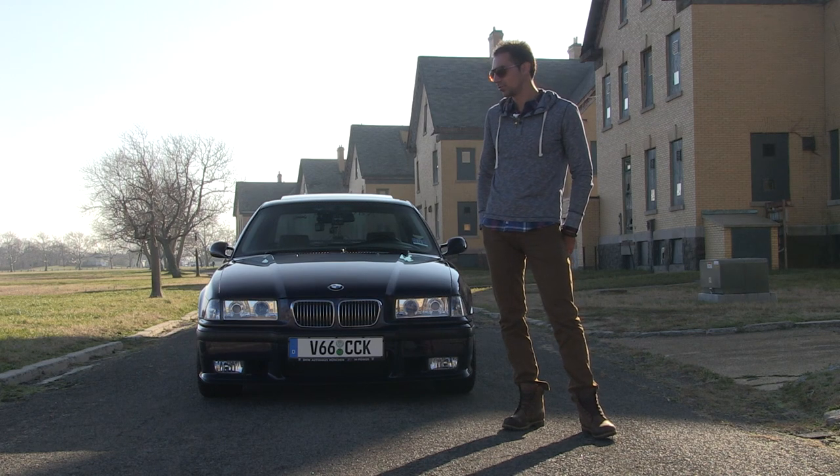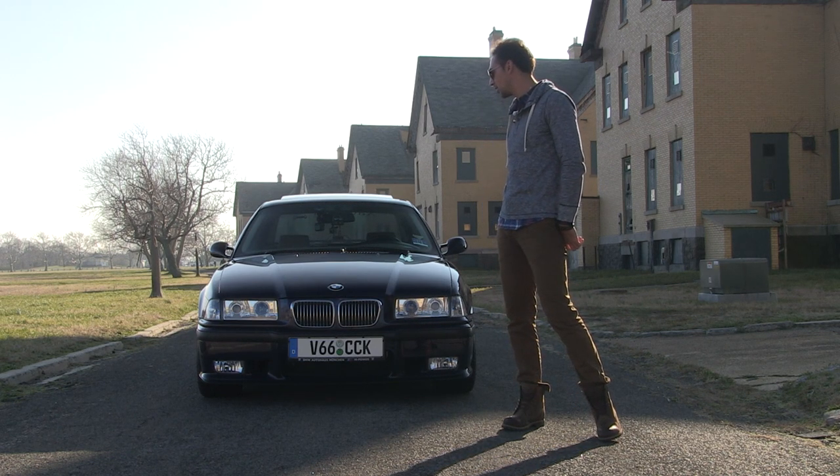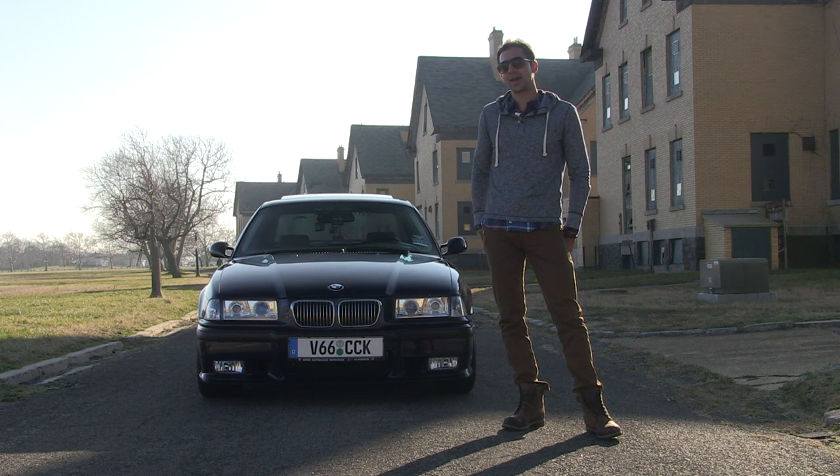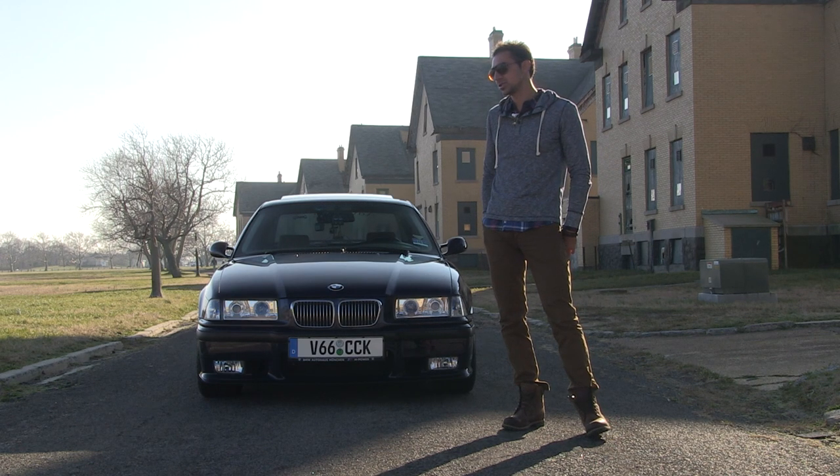When you're a kid, you lower it. You put rims, you put an exhaust, radio, speakers. Then I got more into actually the experience of driving it. So I did more of the drivetrain, the brakes, more suspension work.